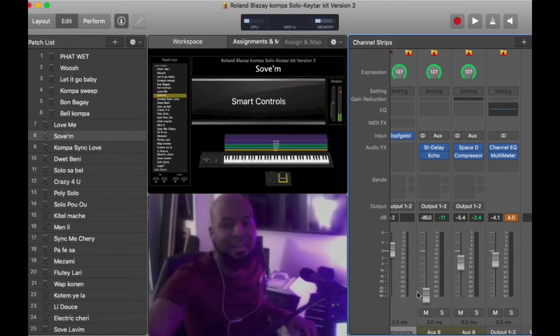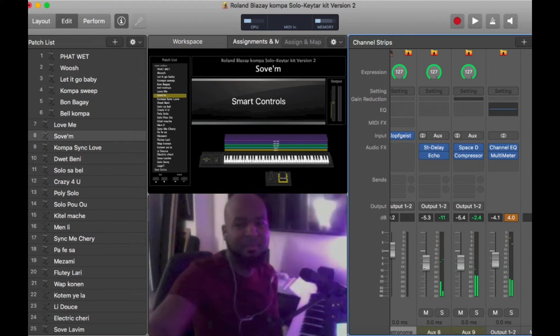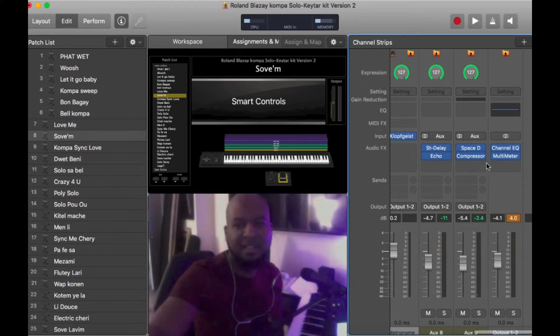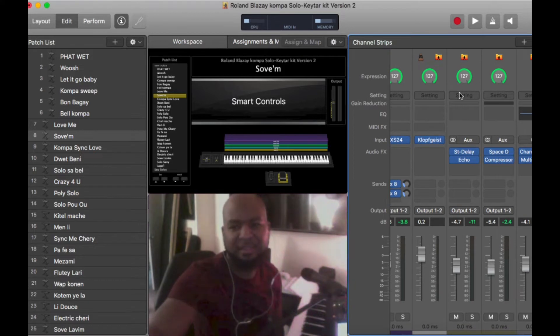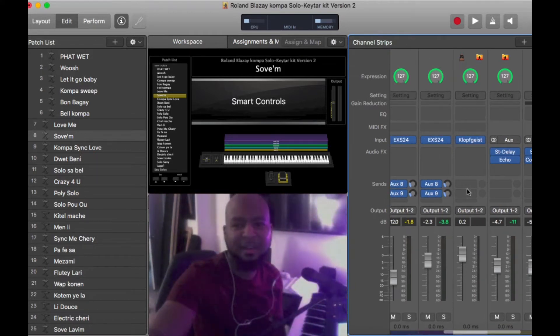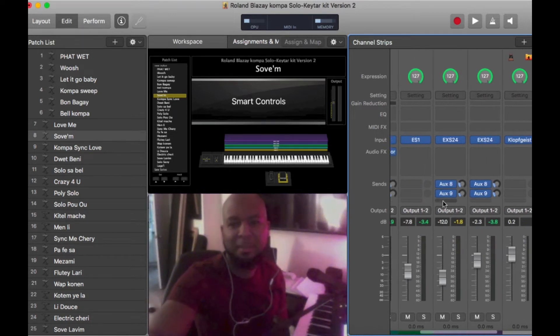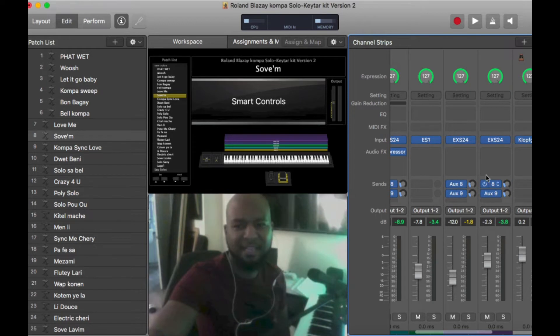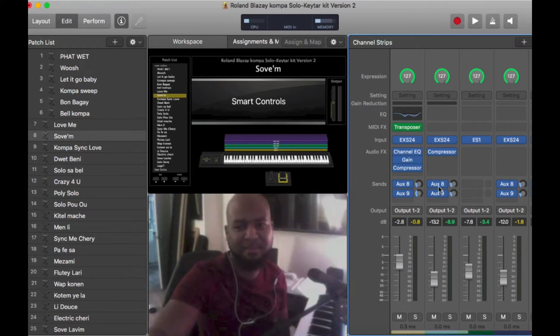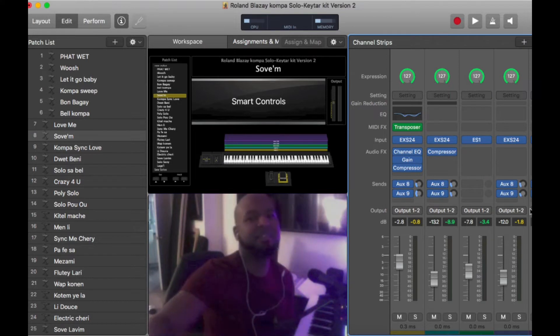I've had a lot of questions from people asking me how do you turn off the reverb. You see how it sounds good with some reverb? So here is how you control reverb, guys. These two channels here close to the main channel — this channel here basically just takes up space, it's really good for nothing. But your reverbs are these aux 8 and aux 9. That's how it's programmed in this concert, the Roland Blase concert. That's how you control your reverb.